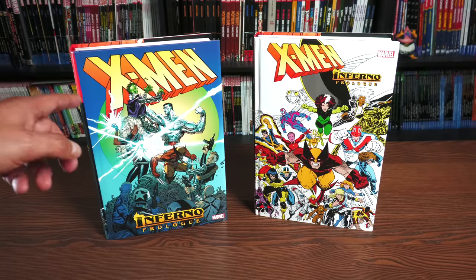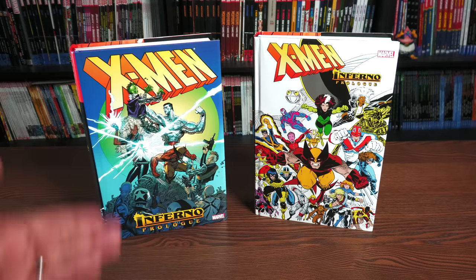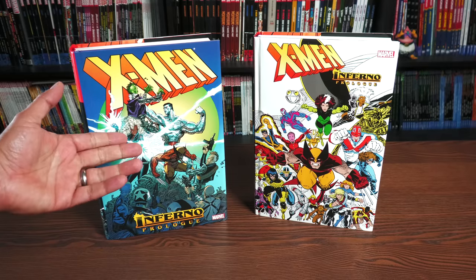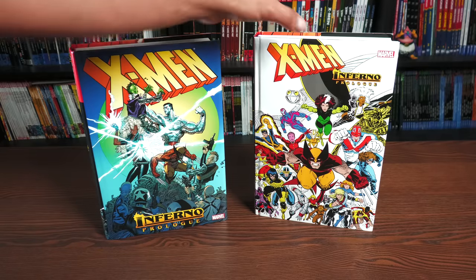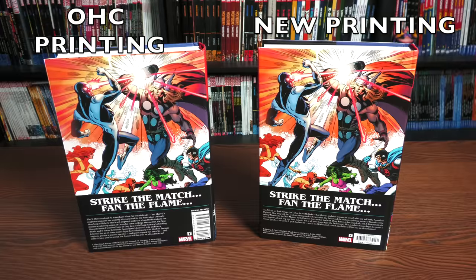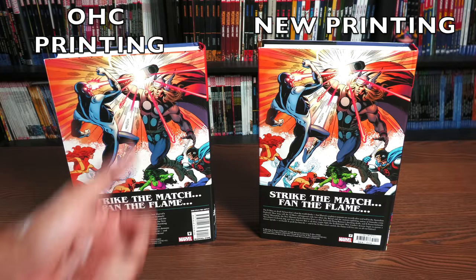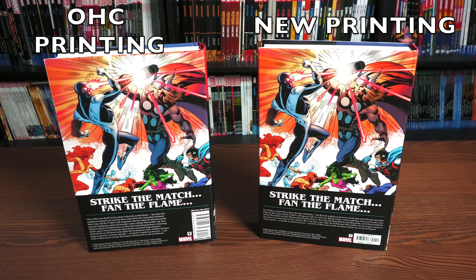The direct market cover is by Arthur Adams, and the standard edition cover is by Mark Silvestri. The spine will feature the Silvestri art on the standard edition, and the Arthur Adams art — I think that's Annual Number 12 — will appear on the direct market edition. The back of the book features a wonderful piece by Steve Lidl, who passed away earlier in January of this year.